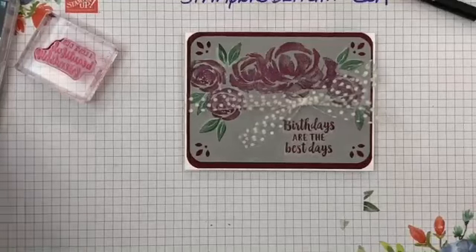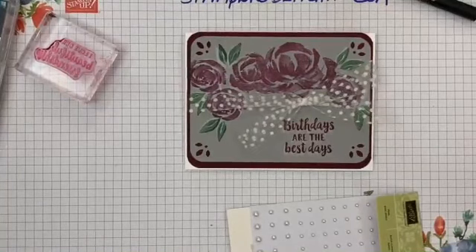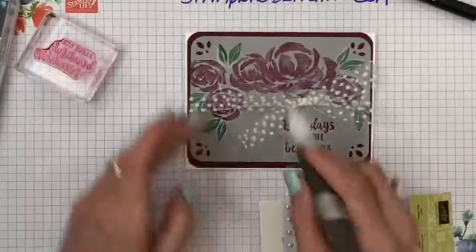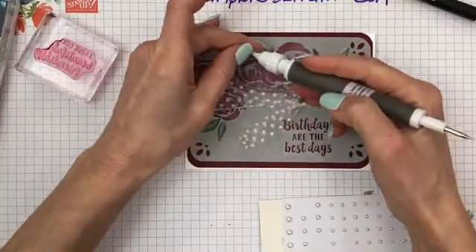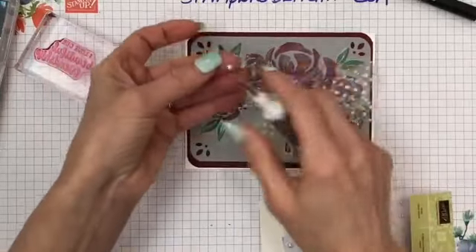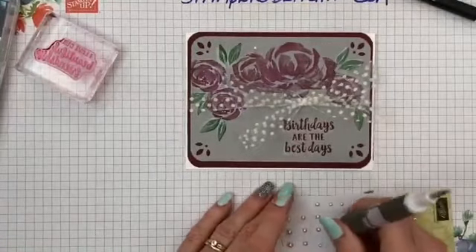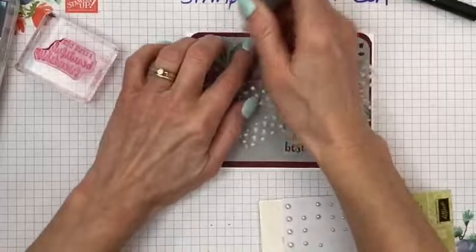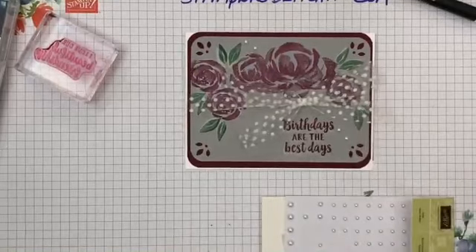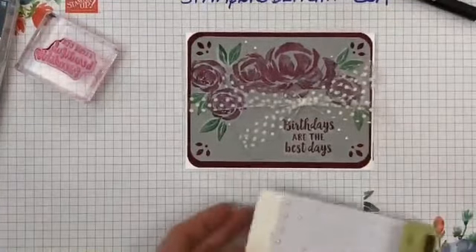To finish it off I think I'll use pearls on this one. Let me get my pick tool and I'm going to put some cute little pearls around this. I get carried away with the embellishments sometimes!